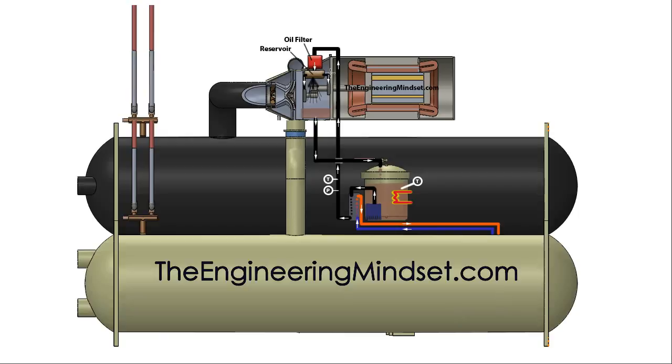The thrust bearings are usually provided oil via a higher pressure connection, which forces the oil into all the gaps to ensure everything is covered inside. A fine mist spray simply would not reach these surfaces, so for the bearings the oil must be provided under pressure.